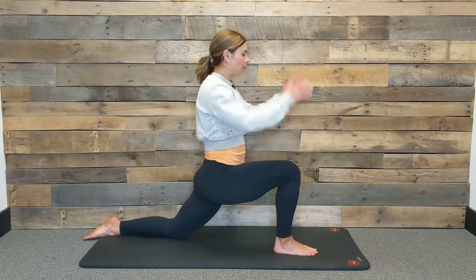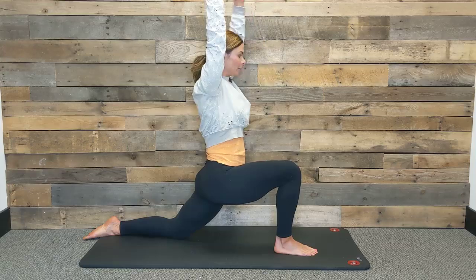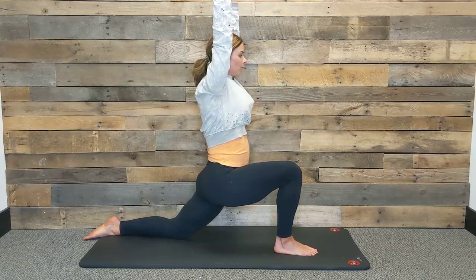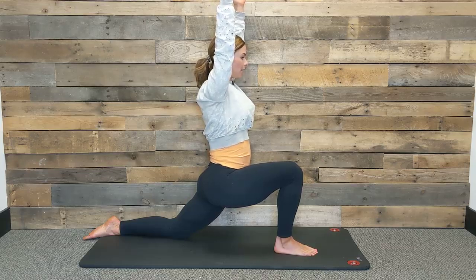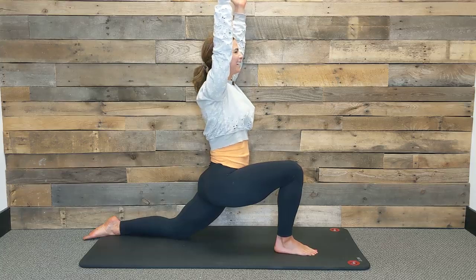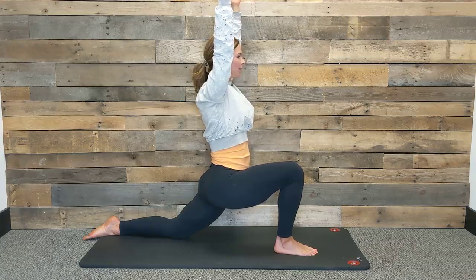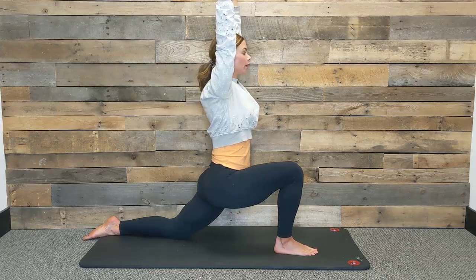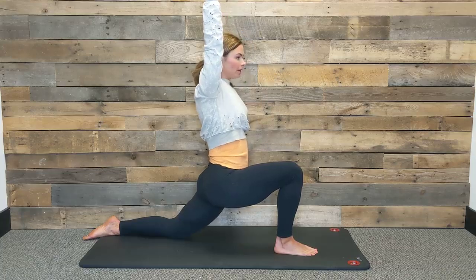Option to leave your hands down or you can reach your arms alongside your ears for more length through your right side body. Take an inhale here, and on your exhale just soften and relax your shoulder blades down your back. Take another big breath in and then exhale. On each inhale, really try to reach your fingertips longer or reach the crown of your head up toward the ceiling, and as you exhale, softening through your left hip.